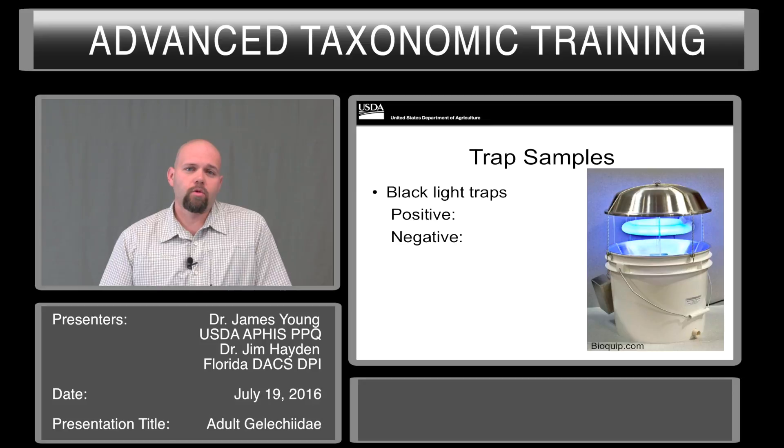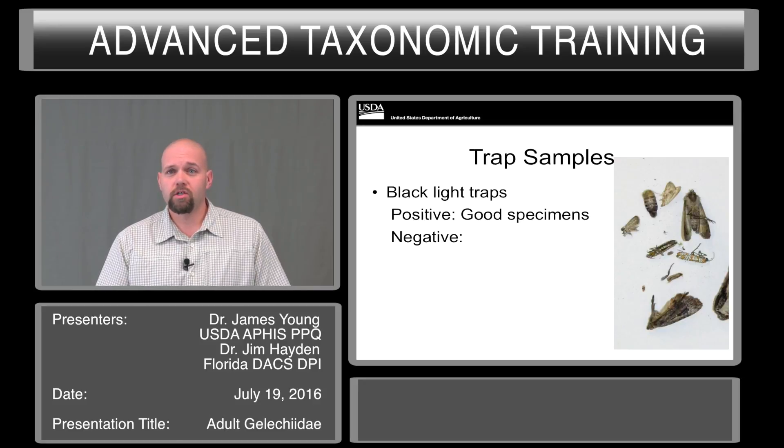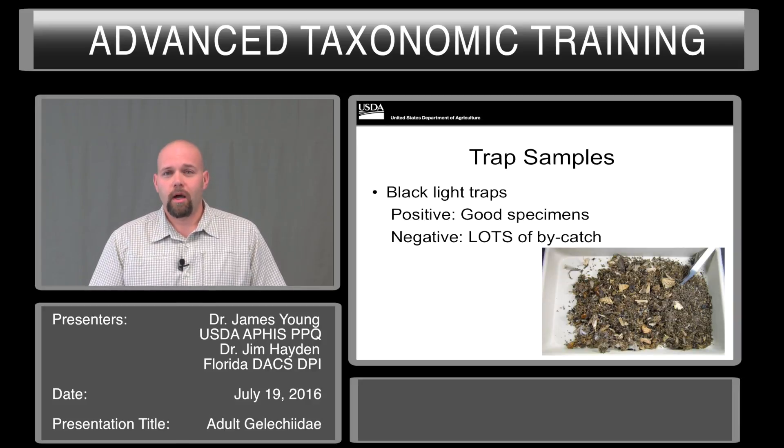So how are these specimens found in trapping and surveys? It is largely done using black lights, which have positives and negatives. The strongest positive is you end up with fairly good-looking specimens, but only if you use a kill strip. For surveys where traps are running for more than four or five days without being attended, if you don't put a kill strip inside, the specimens will essentially beat themselves to death. The negative is you get a lot of bycatch — on a warm, moist summer night, you can get two to three hundred specimens in one of these bucket-style traps, which is a lot of sorting.